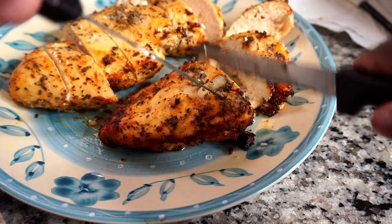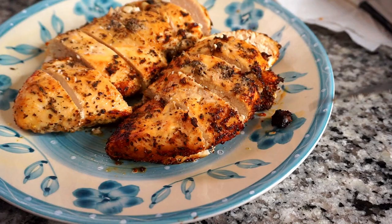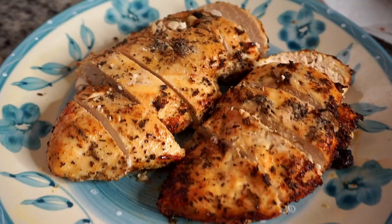My honest opinion on the Crux GG Air Fryer is that it is amazing — like where have you been all my life? It is not only faster but less stressful to cook. Let me know in the comments below how you like your chicken — baked or roasted?